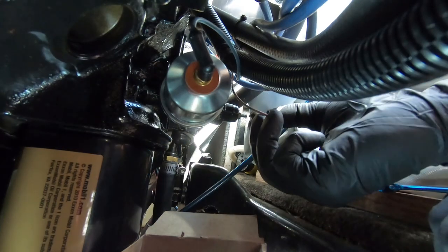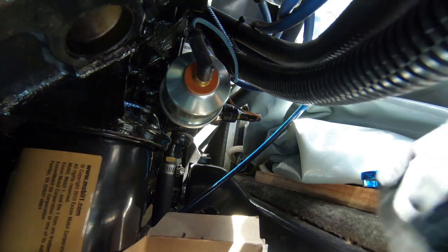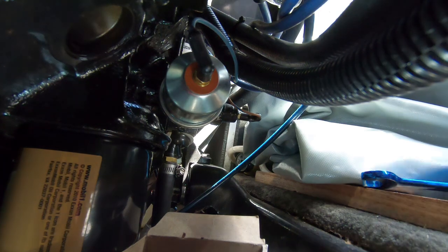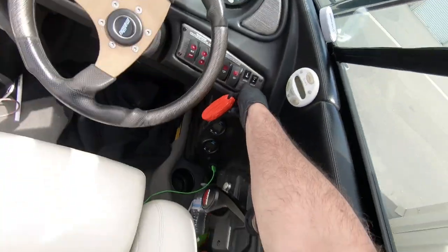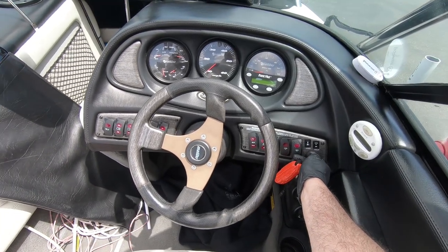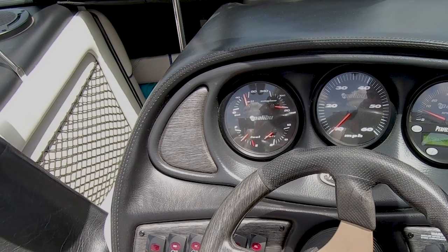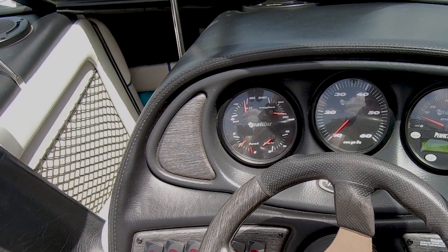Now that we have the sensor all back on, we'll put our electrical connections back in place and time to fire up the boat and make sure there's no leaks and the oil pressure gauge is working again. Everything is looking normal and we're getting water out of the exhaust pipe from the fake lake system.